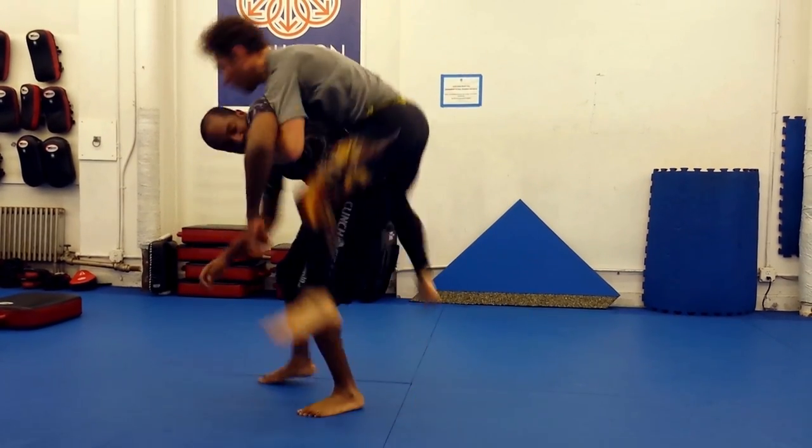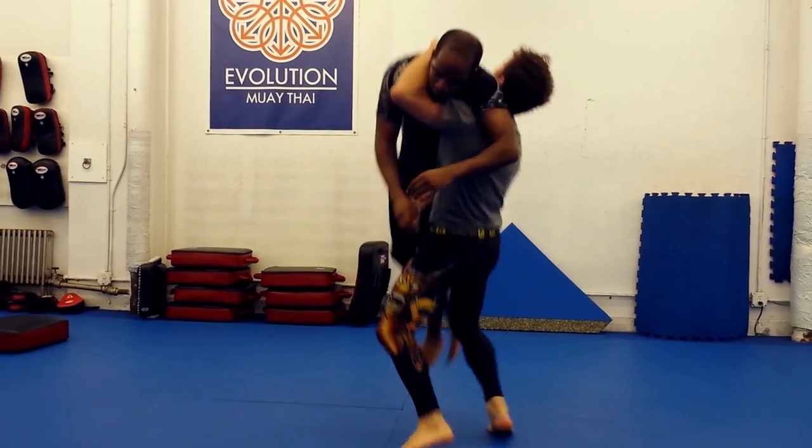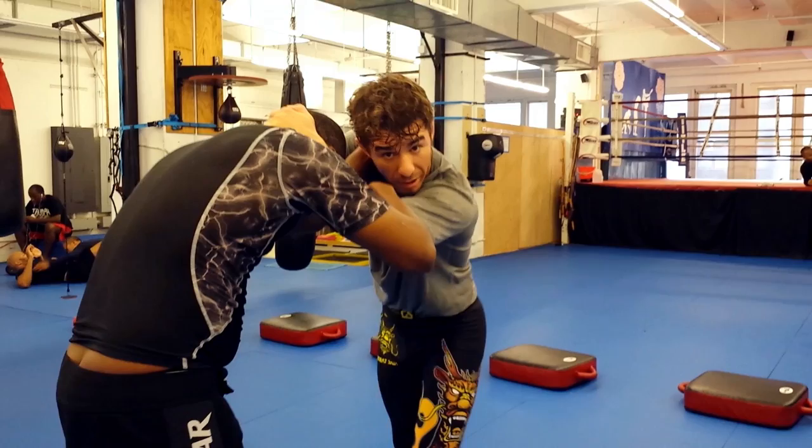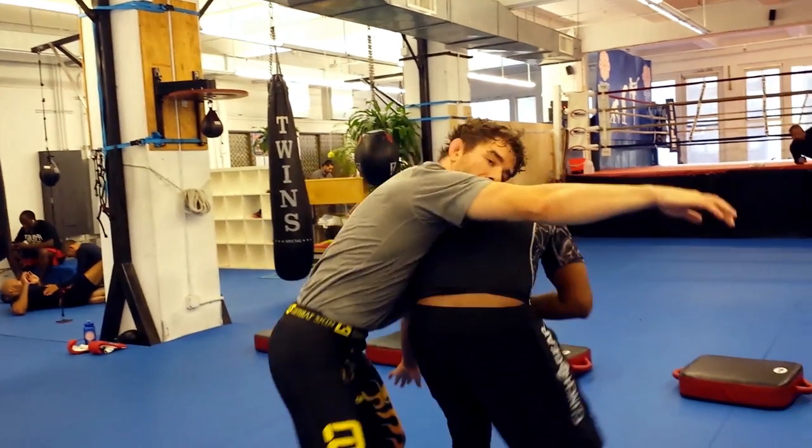Be sure to wait for him to push back. Never hit the shuck unless your opponent is pushing. Make sure you get hip to hip — you should both be facing the same direction. Push his arm through the hole as you pull on the head. It's very important that you pull on the head; this is an often neglected step.